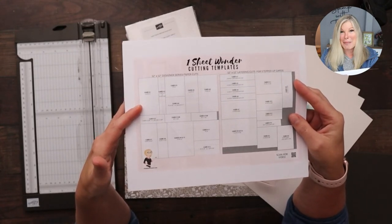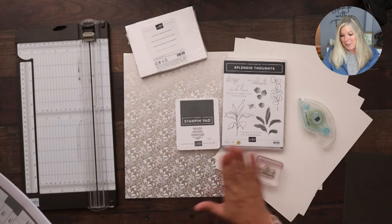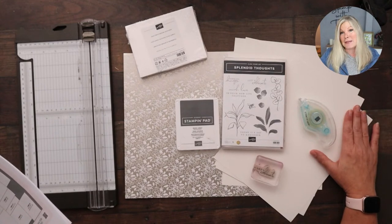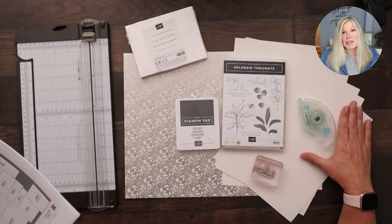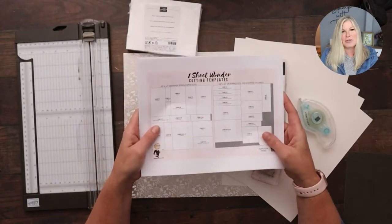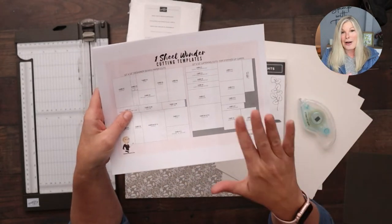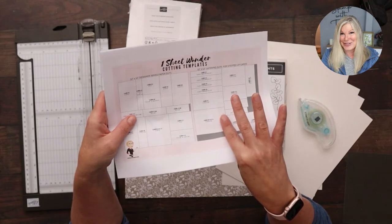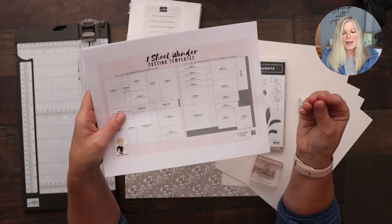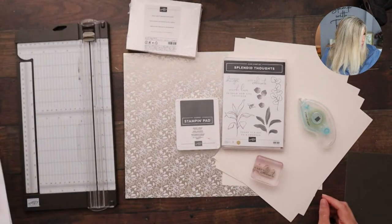More important than the instructions for the one sheet wonder is the template, which shows you how to cut the 12 by 12 piece of paper to make 14 cards. I've got seven sheets of Shimmery White for my card bases — these will cut in half to make the 14 card bases. This is all you need, plus standard size envelopes obviously. I also have for every single set I've made a stepped up version, which includes a second template to cut your foil or layer.